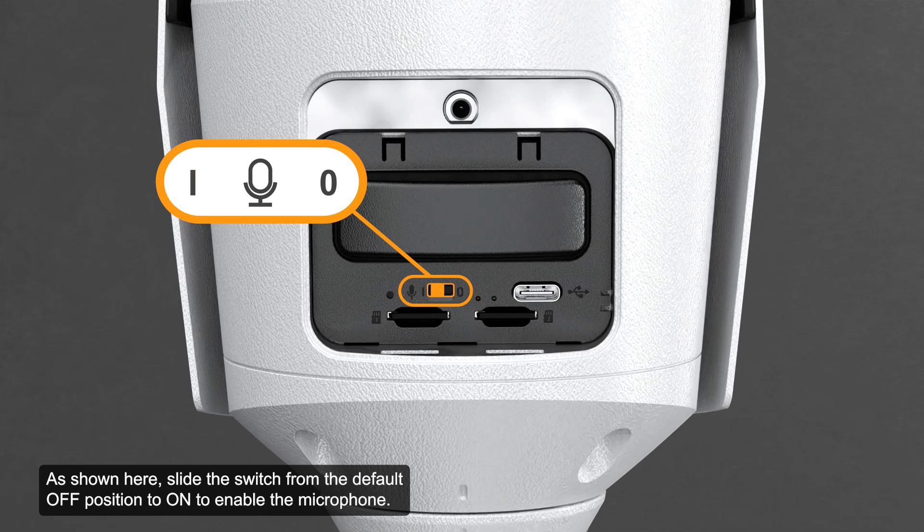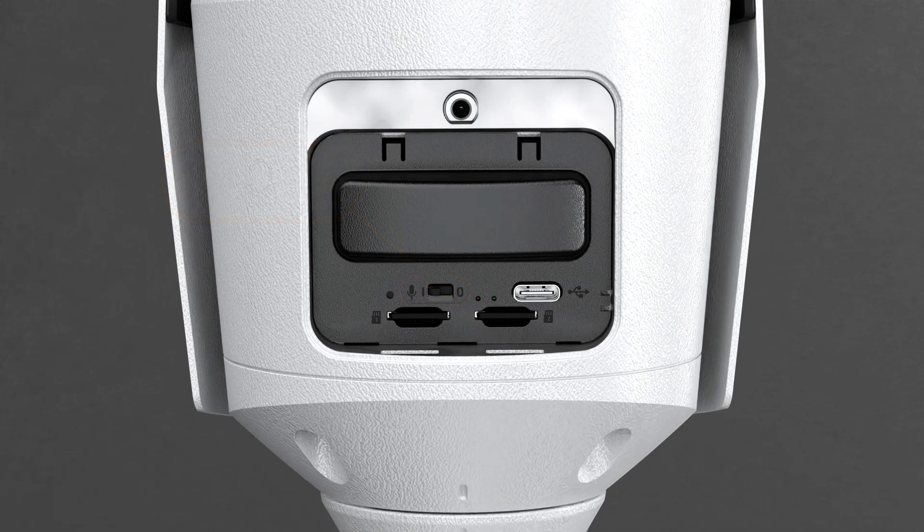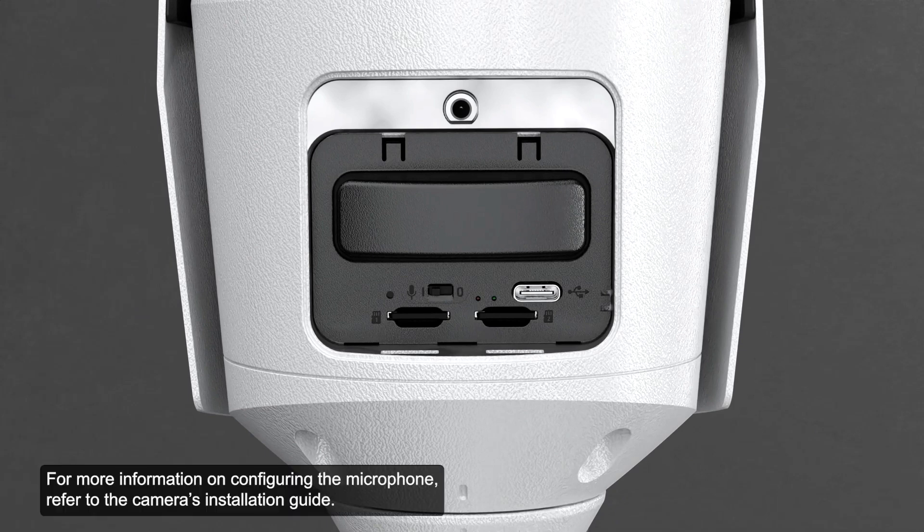As shown, slide the switch from the default off position to on to enable the microphone. Configure the microphone or line-level audio input on the camera web interface or in the software. For more information on configuring the microphone, refer to the camera's installation guide.